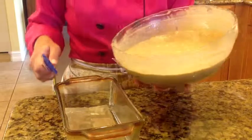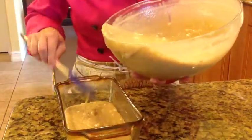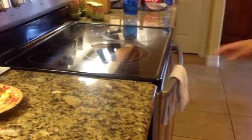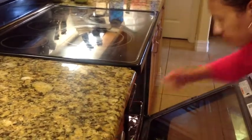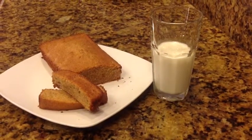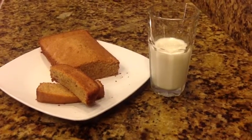Put the batter into the prepared loaf pan and transfer to the oven at 350°F for about 45 to 50 minutes. After you take the bread out of the oven, let it cool for 10 minutes, and then it's ready to eat. Enjoy!